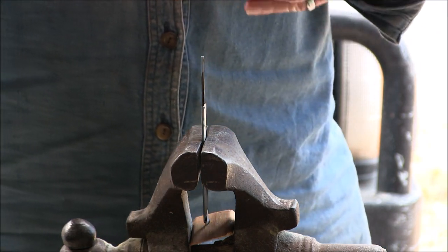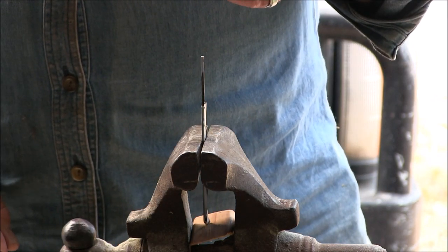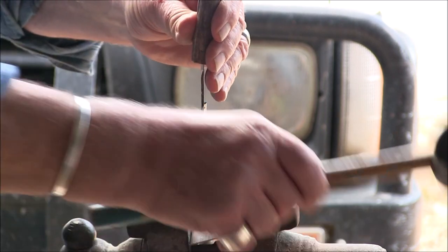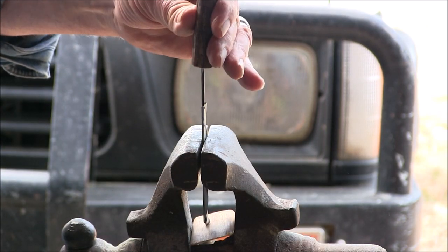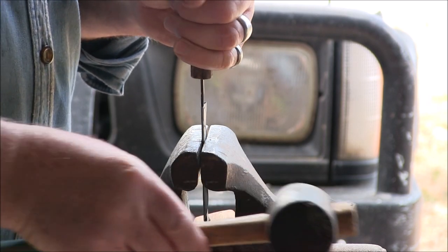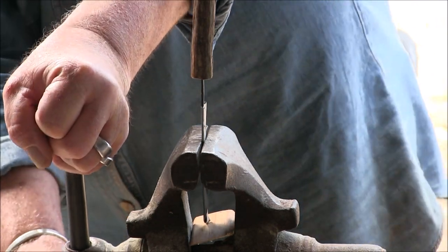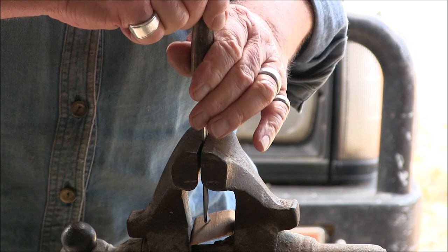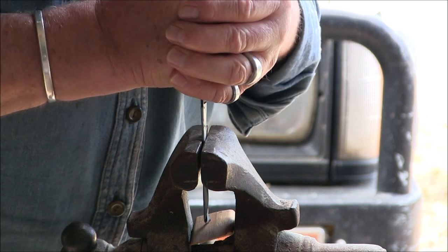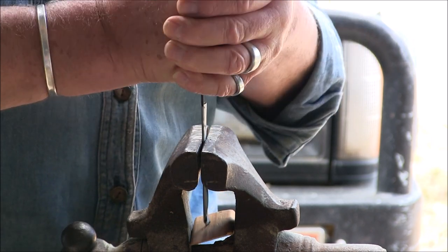Now, how do I want that handle to sit? That's the cutting edge there — it's got a bit of a shape to it. I think we'll try it about there. As you can see I can move a little bit on the tang.